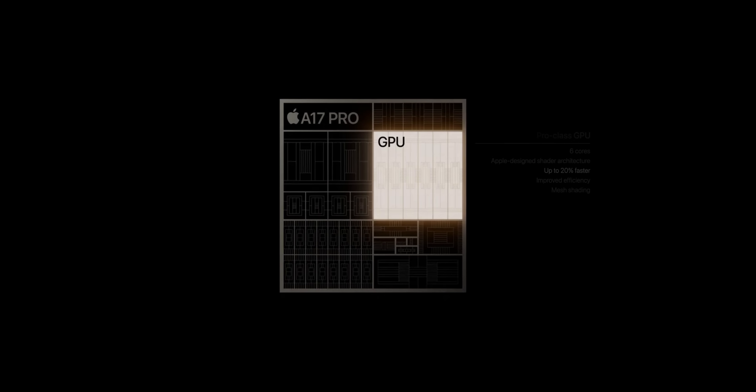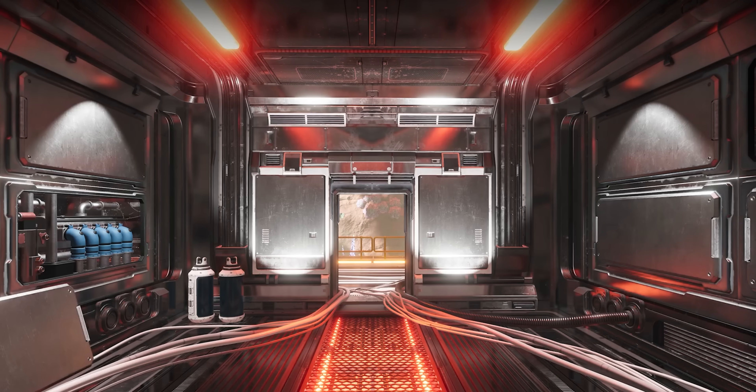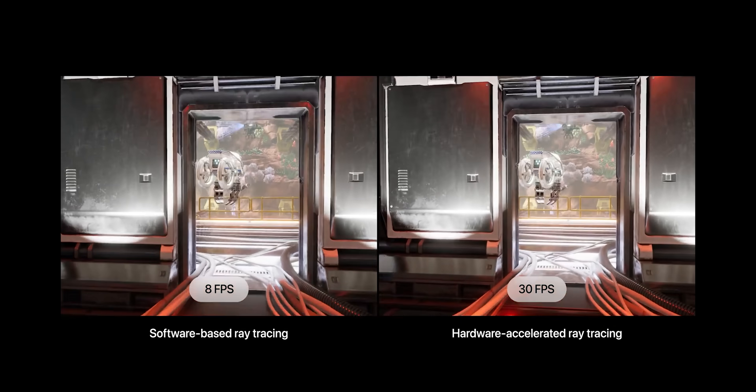The GPU sees a 20% upgrade. The A17 Pro also features absolutely new hardware-based ray tracing, whereas the A16 Bionic had only software-based ray tracing. This technology supports realistic lighting effects, shadows, and reflections in games, making them more immersive.